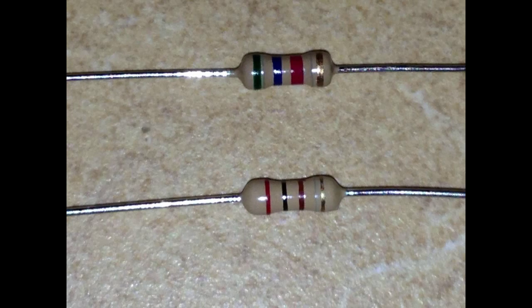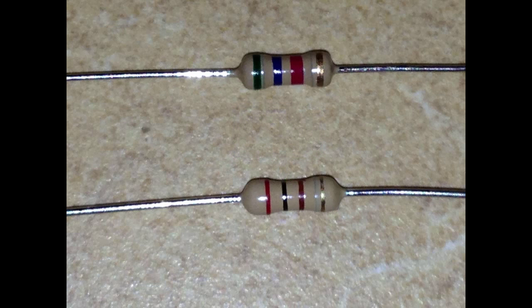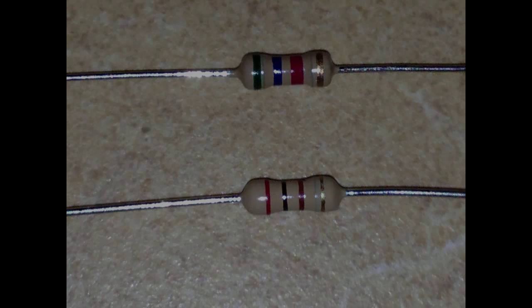Here are a couple of resistors we'll use to connect up the phototransistor. The top resistor has bands that are green, blue, and red — this indicates a 5.6 kilohm resistor. The bottom resistor has bands that are red, black, and brown — this is a 200 ohm resistor. I'll show you how we're going to hook these up to the phototransistor.